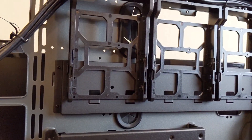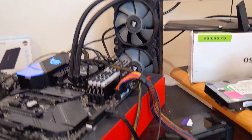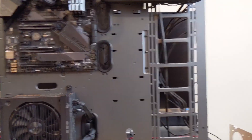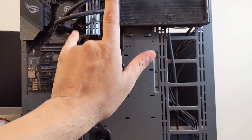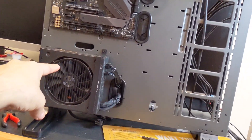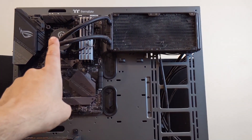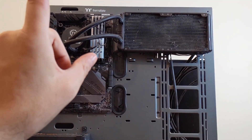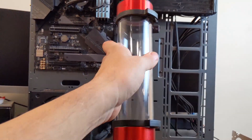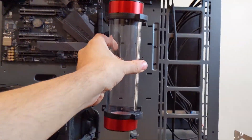Next thing to do is mount the power supply, since that's not actually powering the computer right now — that's being powered by a 600-watt, because that's all it needed at the time. Here's where we're going to have a bit of a complication: the motherboard's mounted, the power supply's mounted, and the AIO is on the case. The problem is the pump for the reservoir specifically hasn't arrived yet, which means I'm waiting for it before I can mount it.